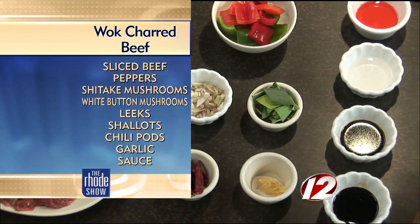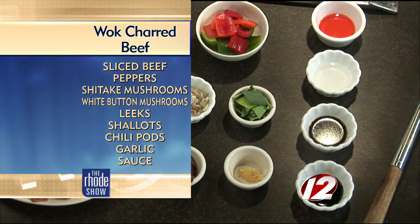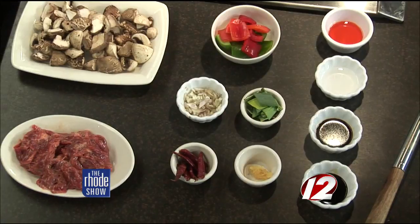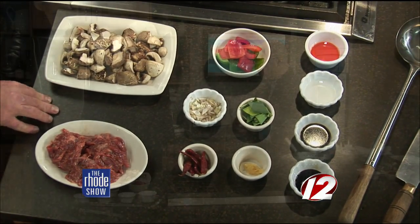We try to slice our beef to sugar packet size, at least for the restaurant. But at home, as long as it's the same size — you don't want one piece completely cooked to death and the other piece completely raw. So cutting them all the same size will make sure that everything's cooked evenly throughout the meal.